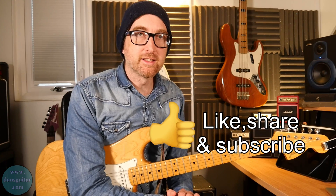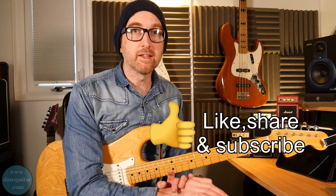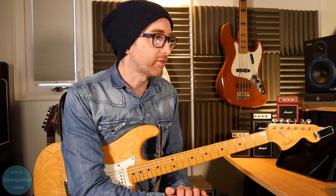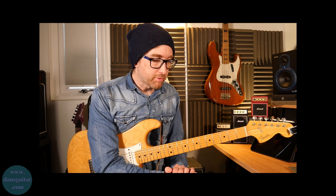That is the end of the lesson. If you liked it, please like, share, and subscribe — hit the bell button and you'll receive notifications when my videos go live. If you want the tab for this, it's on my website DansGuitar.com. If you'd like to learn more with me, visit my Patreon page at Patreon.com/DansPage. Check out these videos and come say hi on social media.